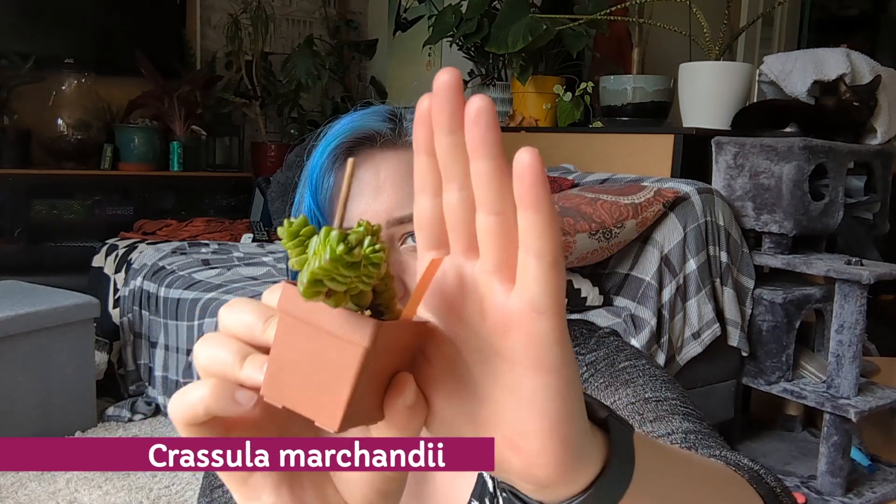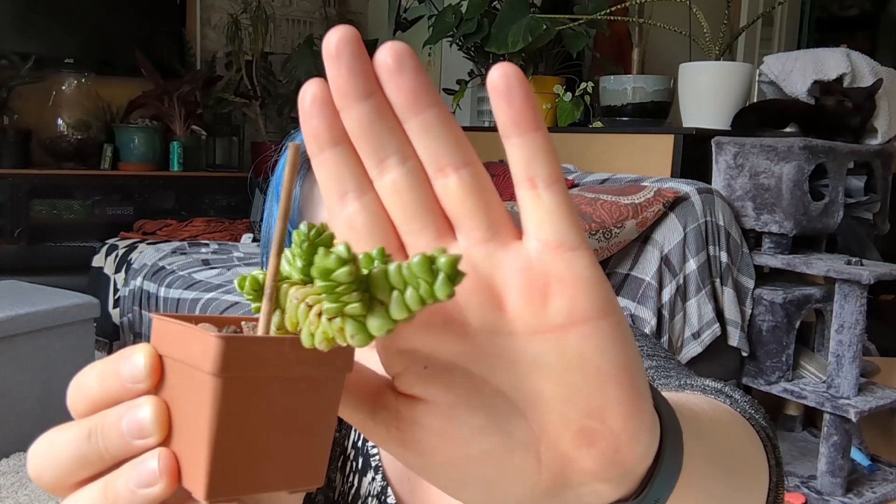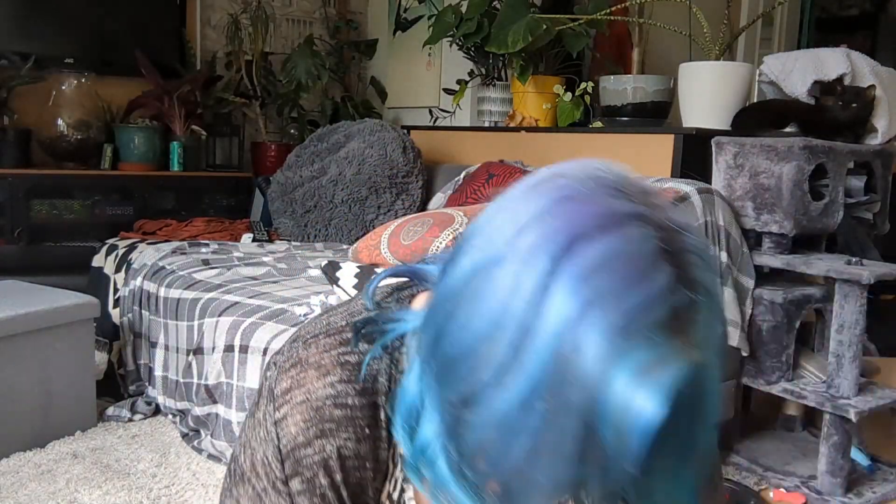I also grabbed this one with vigor because I just couldn't resist — it looks incredible and I'd never even seen it before. This is Crassula marchandii — it's just so funky and weird. As I said, Crassula is so my vibe at the moment. I absolutely love it.